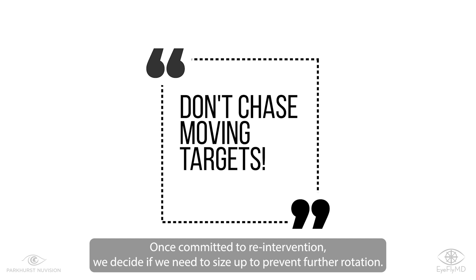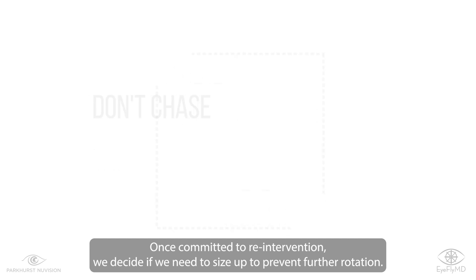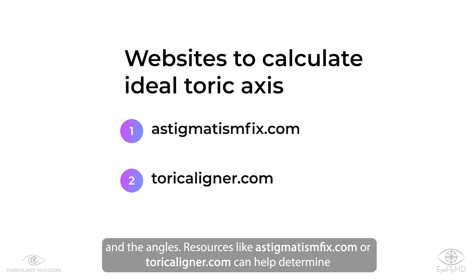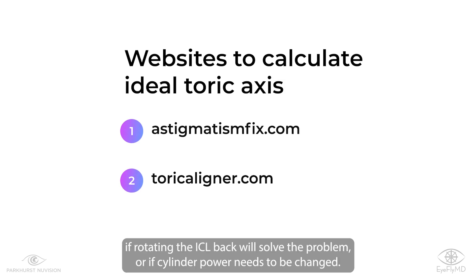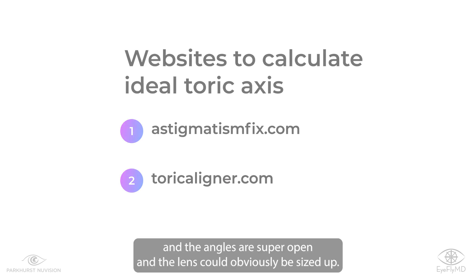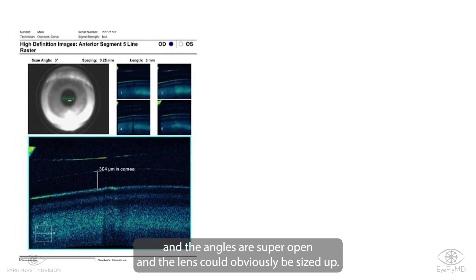Once committed to re-intervention, we decide if we need to size up to prevent further rotation. It can be a complex decision and dependent on the morphology of the anterior chamber and the angles. Resources like astigmatism fix or toric aligner can help determine if rotating the ICL back will solve the problem or if cylinder power needs to be changed. Usually rotating is an acceptable first step unless the vault is low and the angles are super open and the lens could obviously be sized up.